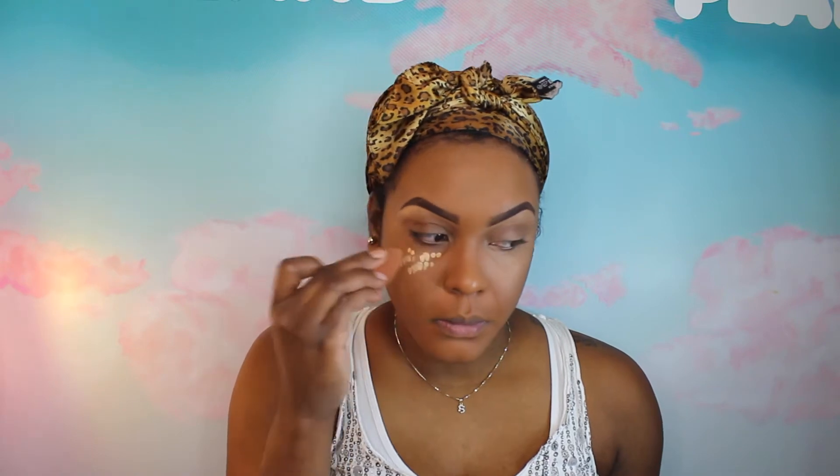Make sure you blend around the edges of that concealer too, because you don't want to see that harsh line — it's not a good look. So just make sure you take your time and blend your concealer in. Now I'm just applying a little bit on my lid just to kind of even out and brighten up the eye area. Whatever extra product is on the sponge, I just use that on top of my eyelids. As you can see, it really brightens up the eye and kind of brings some life back into your face.